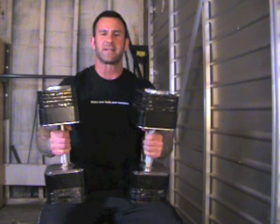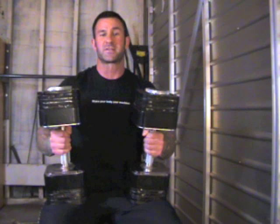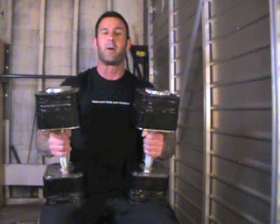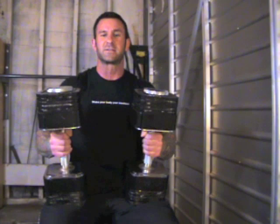Dumbbell presses, whether for the chest or the delts, are a great way to build well-balanced muscle. That's because each dumbbell is independent of the other, which means each arm works independently. The muscle fibers on each side of the body must work maximally to move the dumbbells.